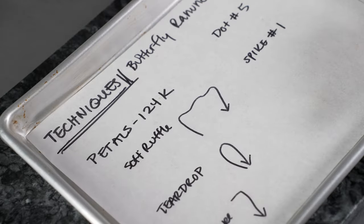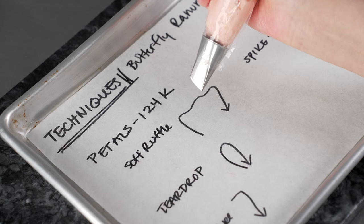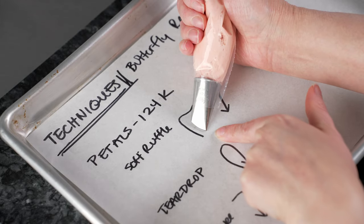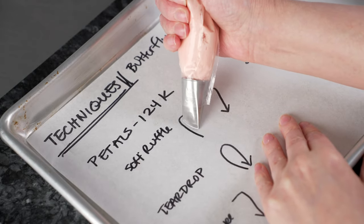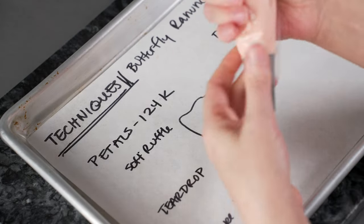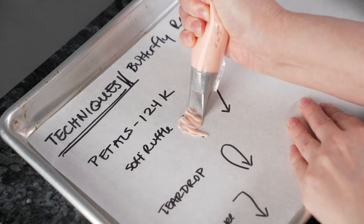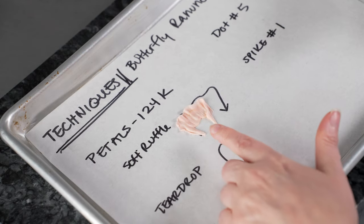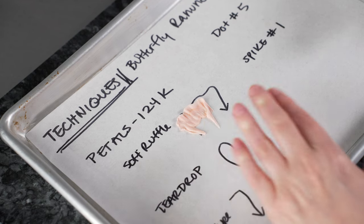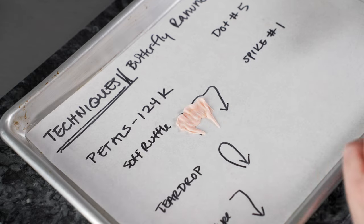Let's talk about the techniques we're going to use to create our butterfly ranunculus. We're going to start with our 124k tip to create various types of petals. The first one I call a soft ruffle. We want the fat end towards the center of our nail and the skinny end facing out. We're going to pull out and do a nice soft wave and then pull back. We can do these in various sizes and lengths. When we go larger, we'll probably have a little gap or void in the center, and that's going to be just fine — the bigger ones are on the bottom and get covered up.